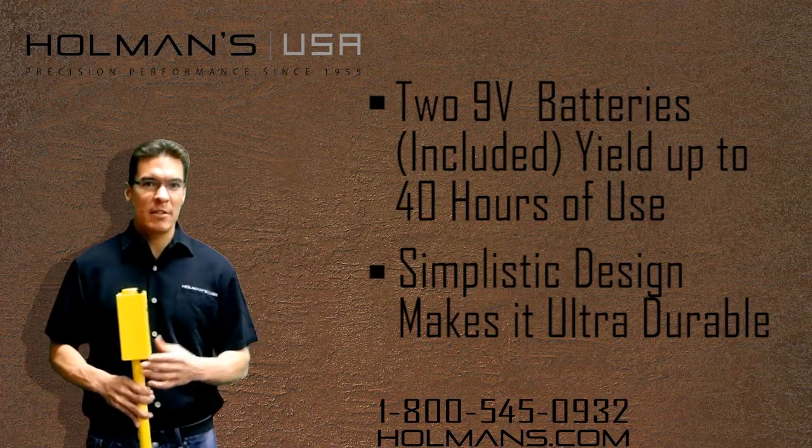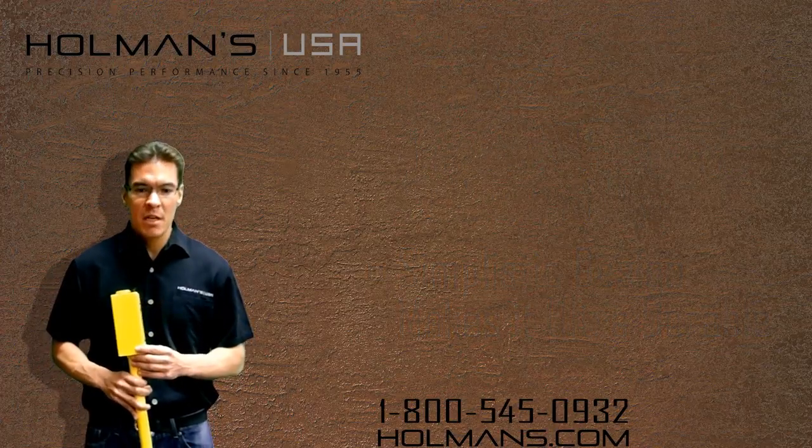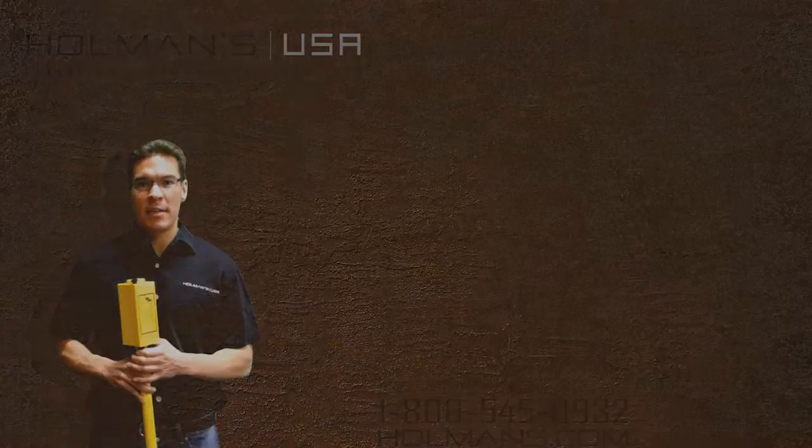People, when they use these things, they swear by them. They will always use a Schonstedt once they start to use them. So visit us on our website at www.holmans.com, and thank you for watching. Have a great day.